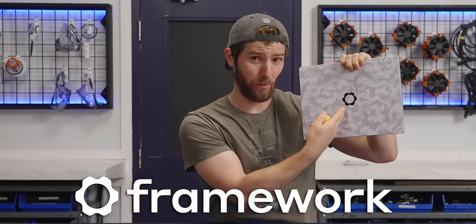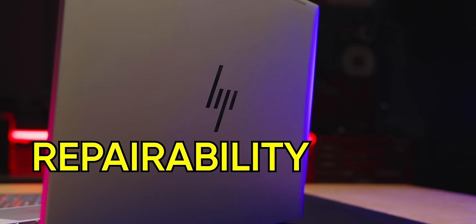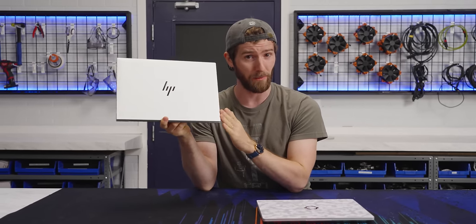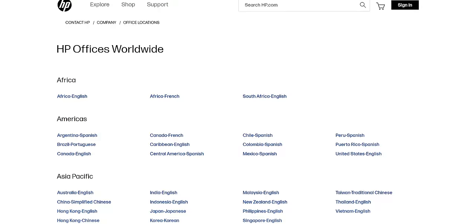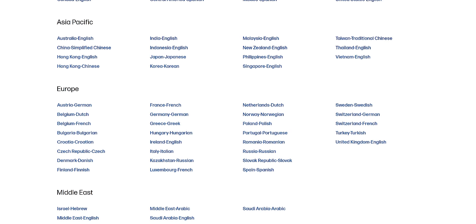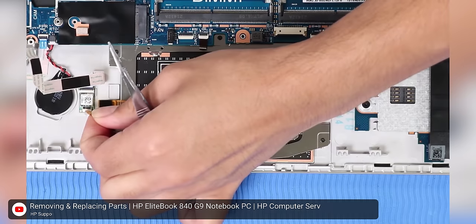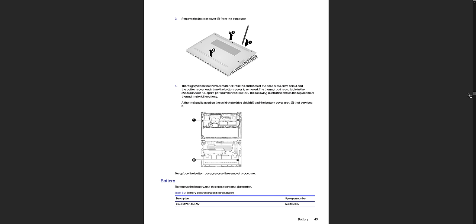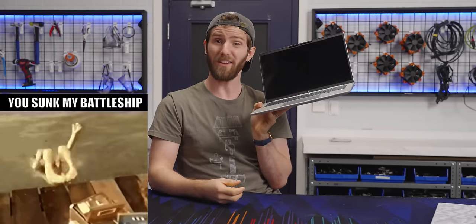You would think being an investor in Framework that I wouldn't be down to accept HP's sponsorship to show off the repairability of their EliteBook 845 G9. But the truth is that this repairable laptop has a lot going for it that my Framework doesn't. HP's sales and distribution network means it's available wherever you might need it, and it's got an AMD Ryzen CPU — on top of being highly user repairable with parts and detailed guides available.